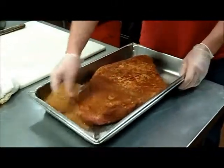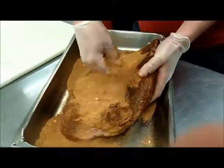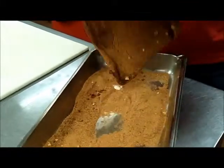All right, here we are. Rubbing the beef brisket — it creates a nice crust. Rubbing it on all sides, thoroughly coating it, getting it ready for the smoker.